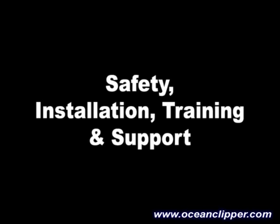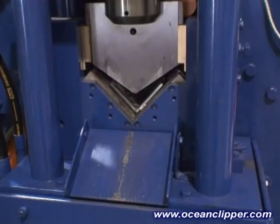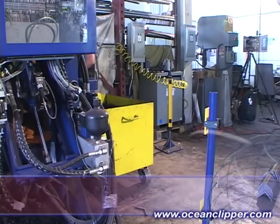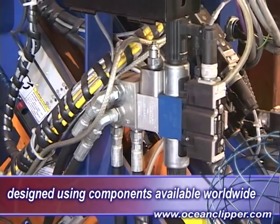The Clipper is CE certified and is manufactured to exceed all known safety standards and ensures worldwide acceptance. The simple operation keeps the operator away from the moving parts, and the light curtains automatically stop the machine in the event that someone walks within the line of safety. The Ocean Clipper takes less than five days to install and thoroughly train your operators. The Clipper is a very simple and basic machine, and to ensure ease of service, it was designed using off-the-shelf parts and components that are available worldwide.